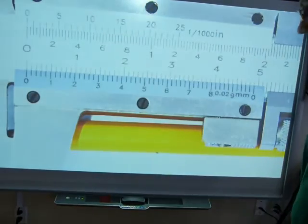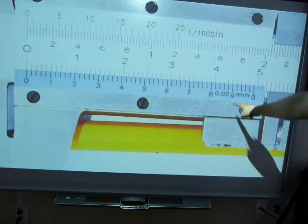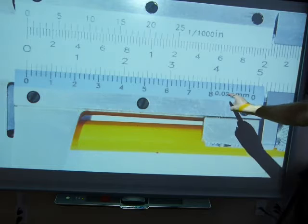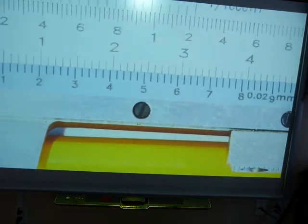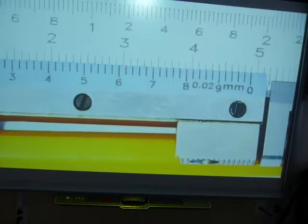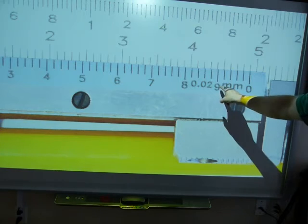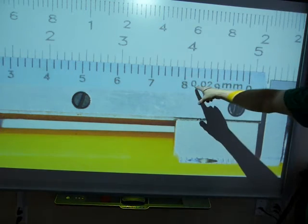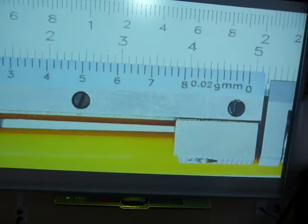Instead of having a precision of 0.05 millimeters, this one has a 0.02 millimeter precision. That eight and nine are on the scale, and that 0.02 millimeter is the precision of the instrument.